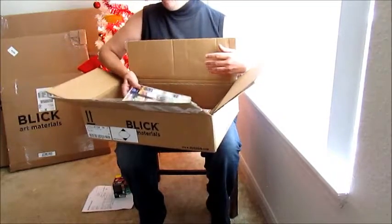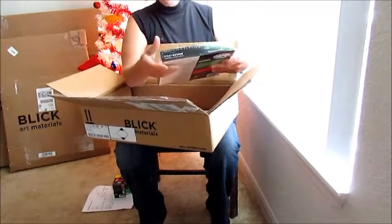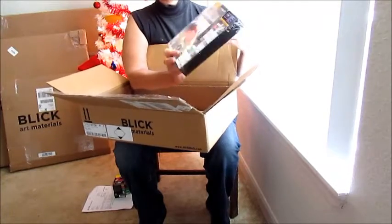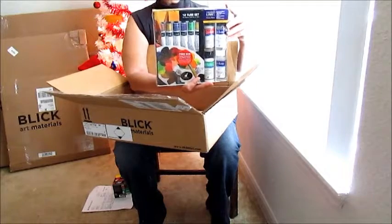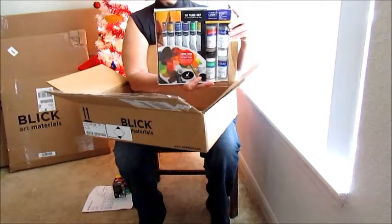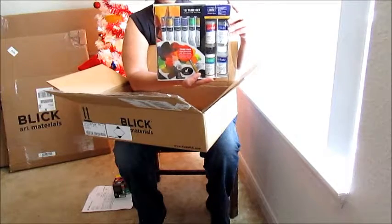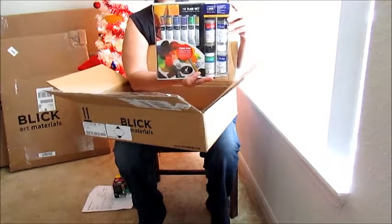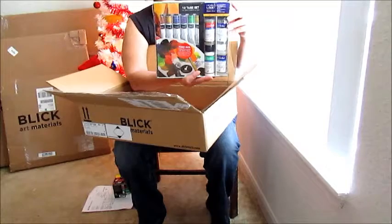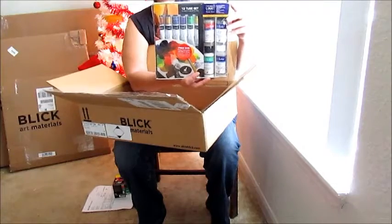We also have Atelier acrylics — this is a gift set that includes a free DVD on how to use the paints. It's a 12-tube set plus four mediums. The colors include crimson, transparent orange, Arilimide yellow light, Arilimide yellow deep, yellow ochre, burnt sienna, French ultra blue, dioxazine purple, phthalo green, permanent green light, carbon black, and titanium white.